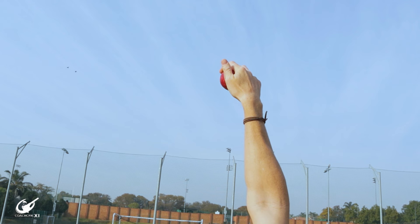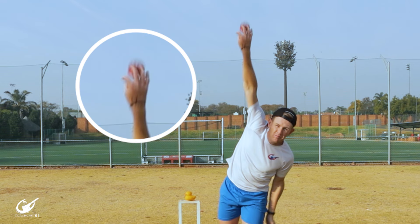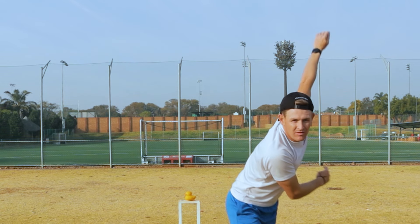The same thing can happen where the wrist turns completely and the back of your palm faces the batter. This is where the ball comes out as a googly and you're actually not turning the ball the way you are meant to.